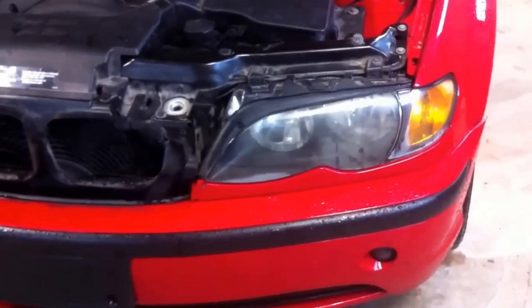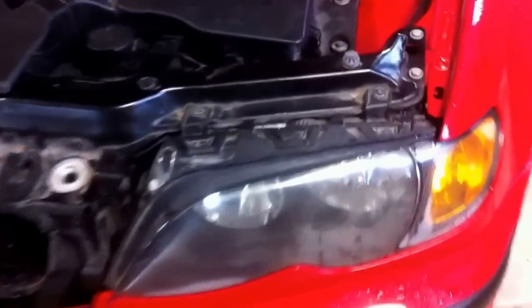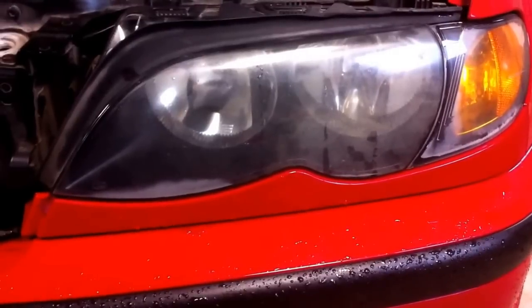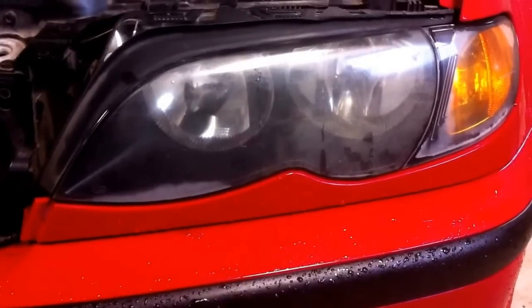Hi guys, today we are going to show you how to make the headlights on a BMW E46 like new again. As you can see, this one has quite a bit of sun damage to it — it's really foggy. So what we need to do is wet sand this one and polish it with 3 compounds made by 3M to make it like new again and give it that shine and protection from future fading.